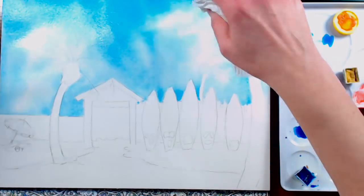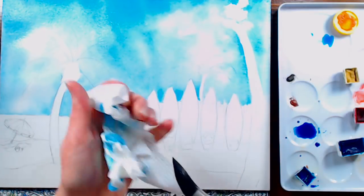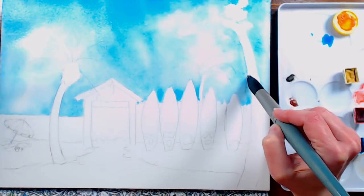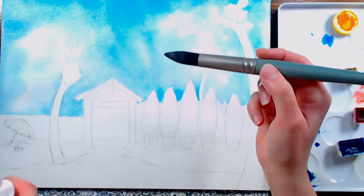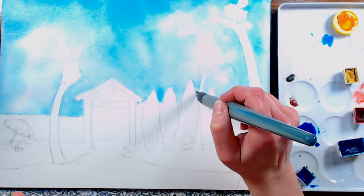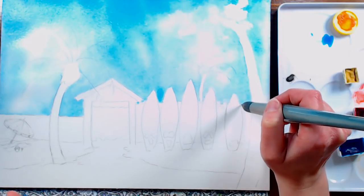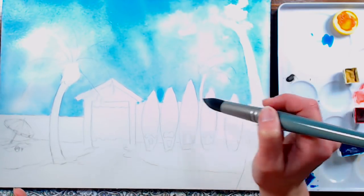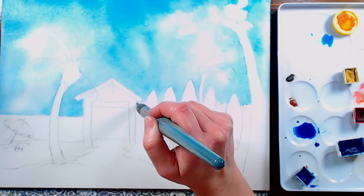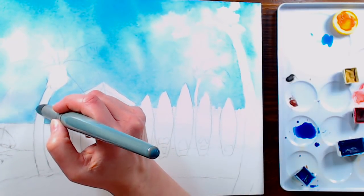For puddles, rather than using the paper towel — because I can take too much out — I like to dry off my brush and just set it down in the puddle so it drinks up that extra moisture without leaving a mark. If you have a good brush, even a big fat one, it will come to a really fine point, so you can pull any excess paint around the surfboards or gaps in the fence. You want to make sure you get those puddles before they start to dry and leave funky cauliflowers in your sky.